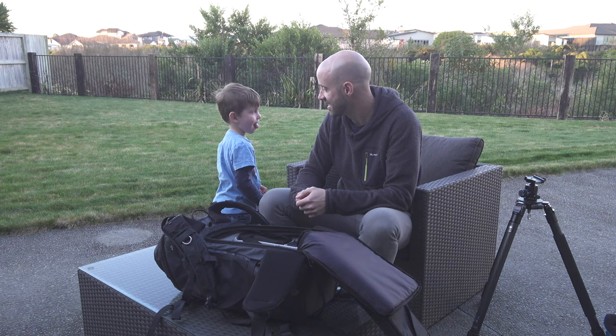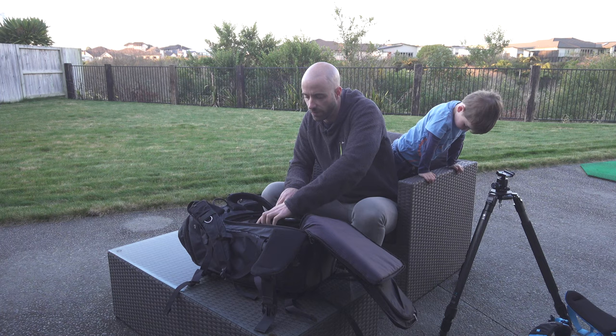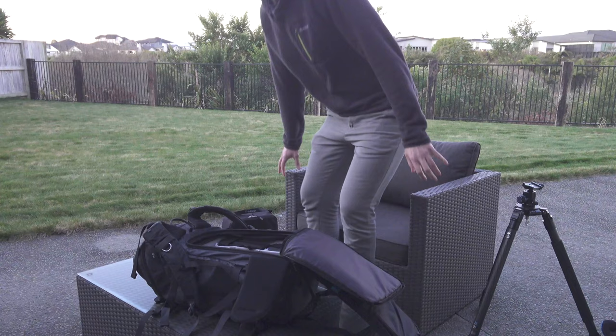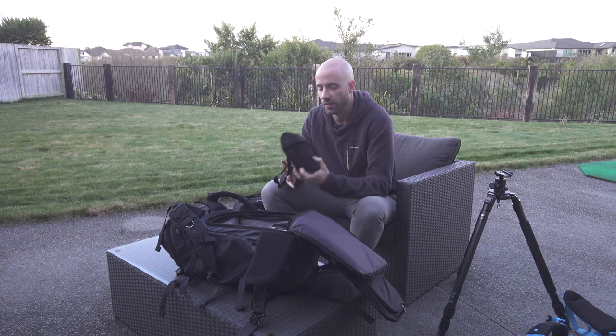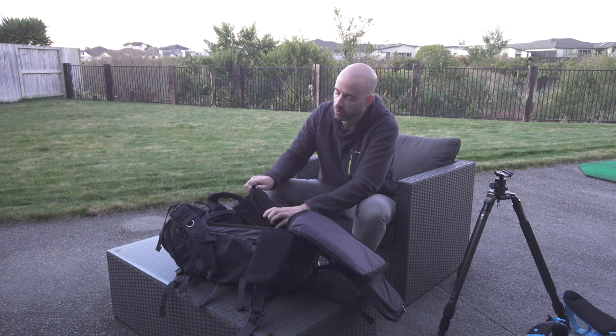Moving on to filters — I often get asked about these. My filter pouch is made by Rugard and holds 10 filters at 150x100mm. In it I also carry my filter holder, which is an aluminium Format Hitech unit.